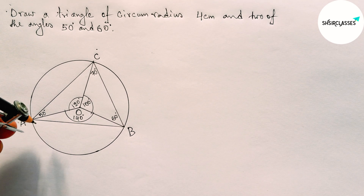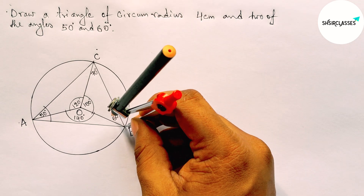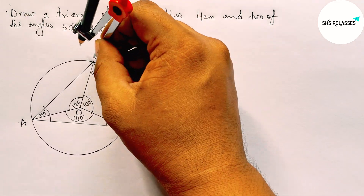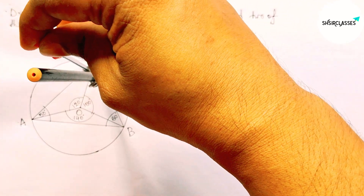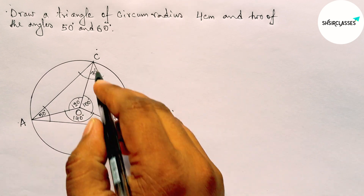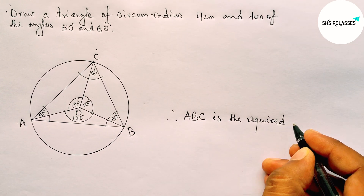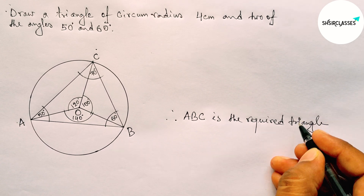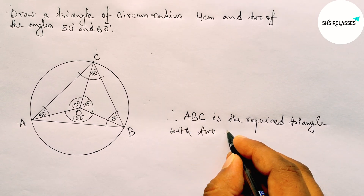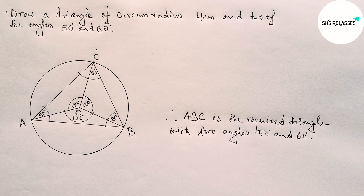Taking any length and drawing arcs to complete the construction. Therefore, ABC is the required triangle with two angles of 50 degrees and 60 degrees. By this way you can draw a triangle of circumradius 4 centimeters. That's all — thanks for watching, please share it.